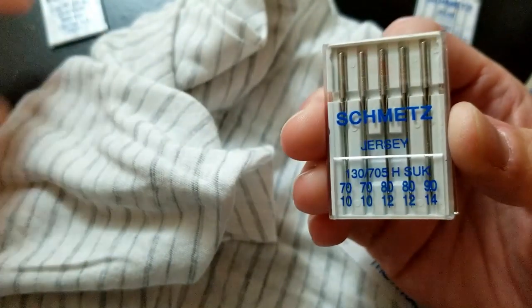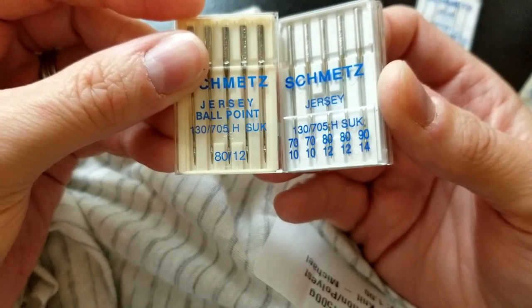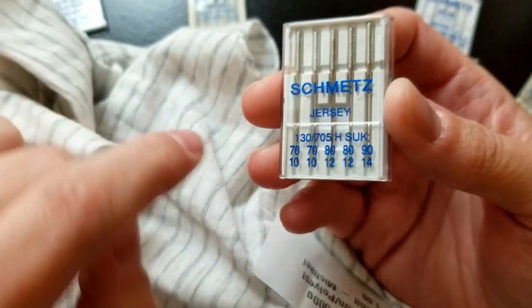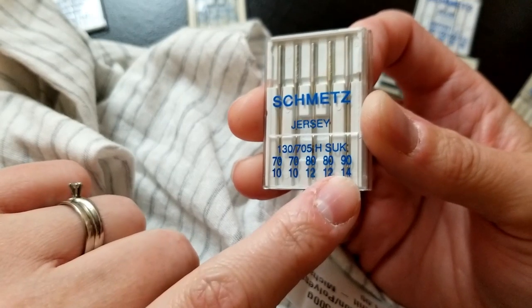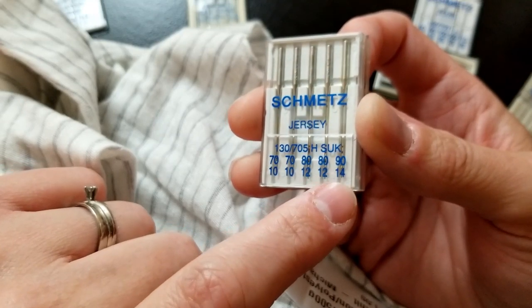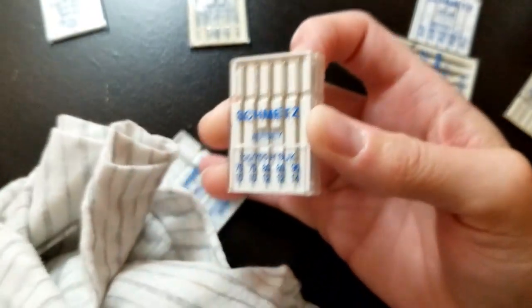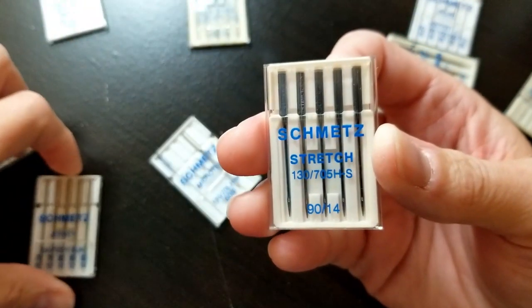You may see it called a jersey or ballpoint needle — those are the same thing. The smaller size is for lighter weight, mid-weight, and heavier weight accordingly. If you have a super heavy weight like a stretchy velvet, you may want to go up a size. Jersey or ballpoint is different than a stretch needle.